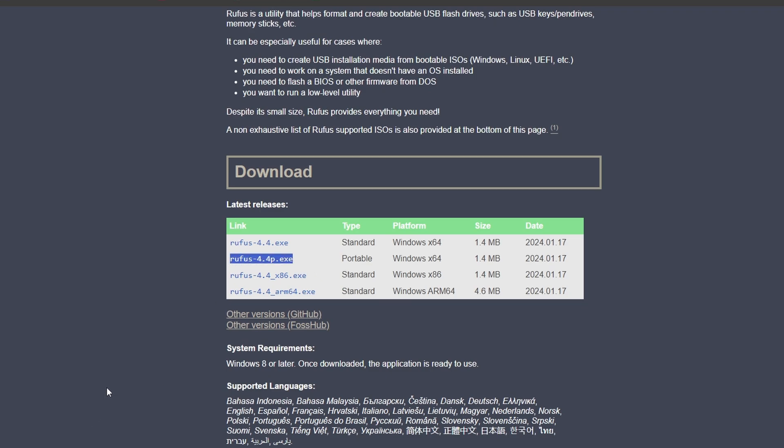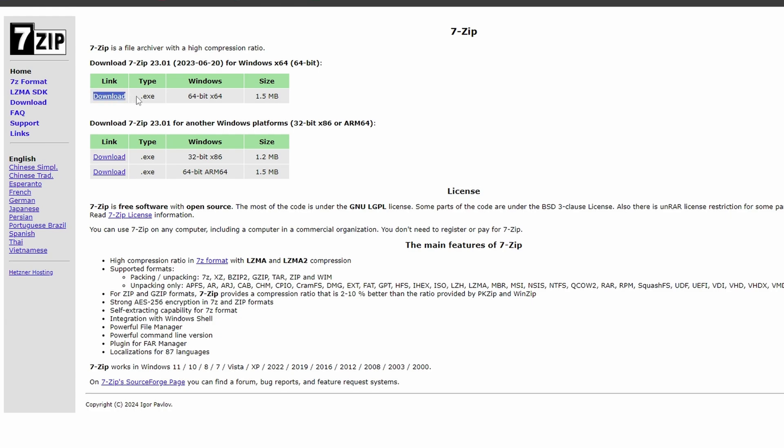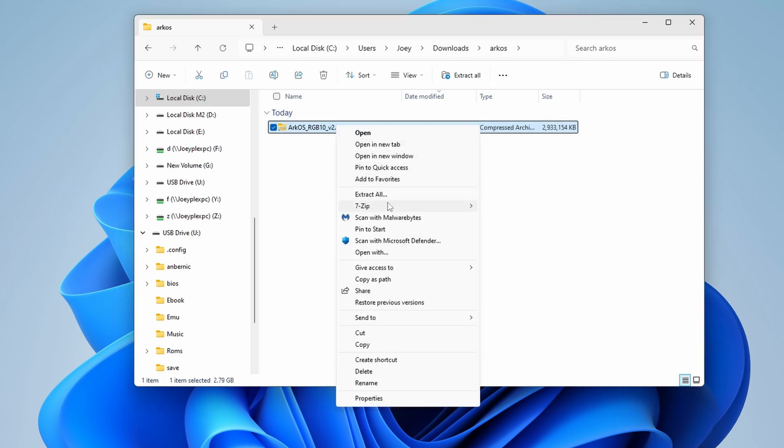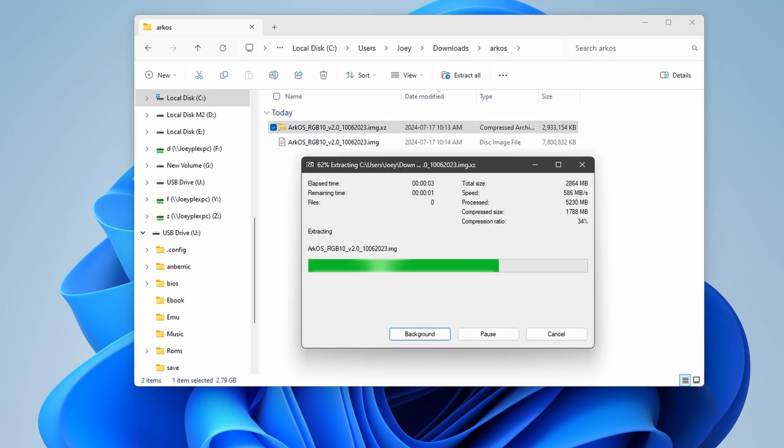Especially if your card is above 32 gigabytes, we just want to use Rufus to avoid issues. Head to the 7-Zip website and download the EXE that matches your Windows version — likely the 64-bit option. Also head to the Arc OS wiki and grab the OGA 1.1 / RGB10 / RGB10S / RGB20 image. I know we have a V10, but there's no dedicated image for this device and we can use this image easily. Download it from the Google Drive or Mega link, and after you've downloaded it, use 7-Zip to extract the zip — don't forget to extract it, because it's the file inside that we need.